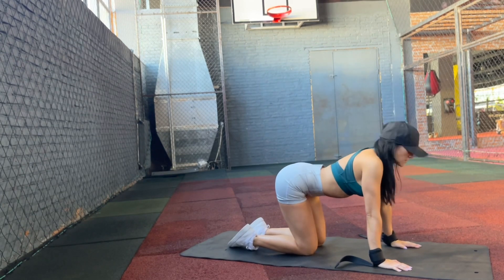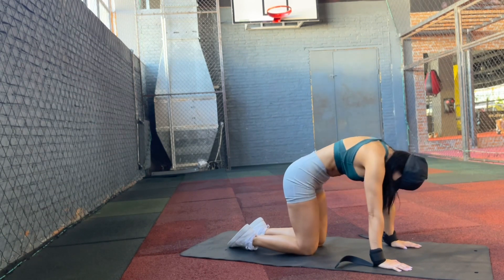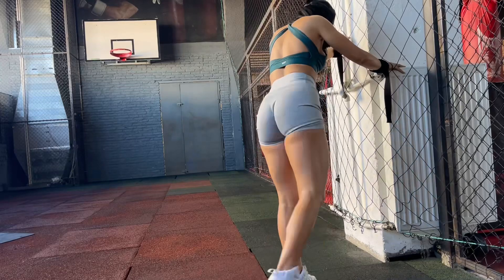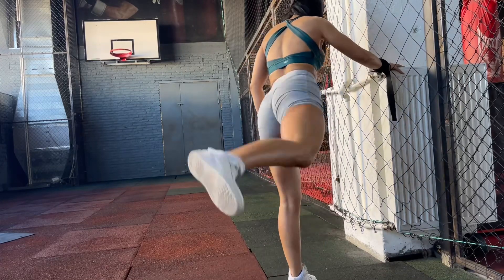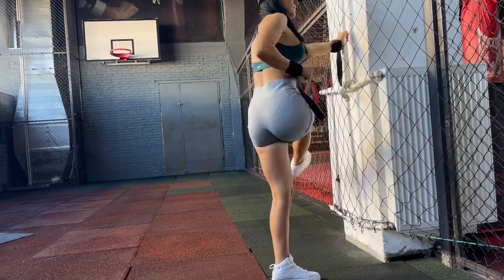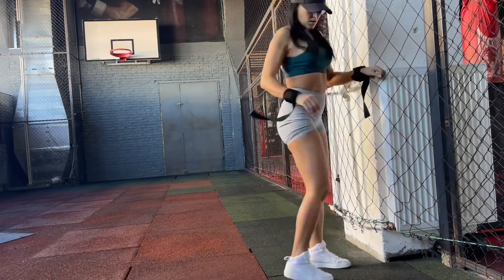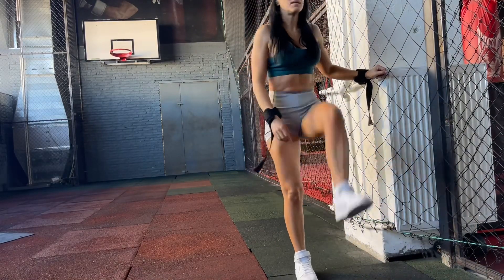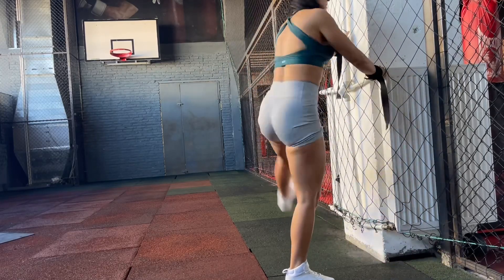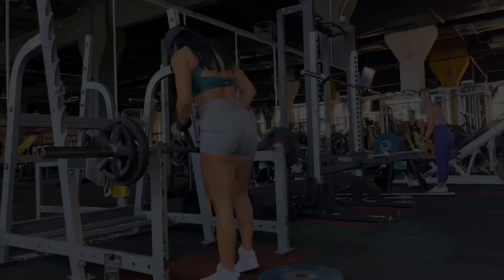When it comes to legs, warming up is like a mantra to me. As you can see I have a lot of dynamic movements before the workout — squats pulses, torso rotation, leg swings, and short step ups. I was also warming up my torso area.